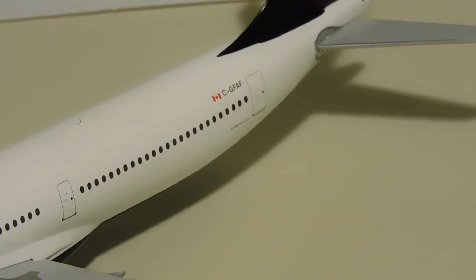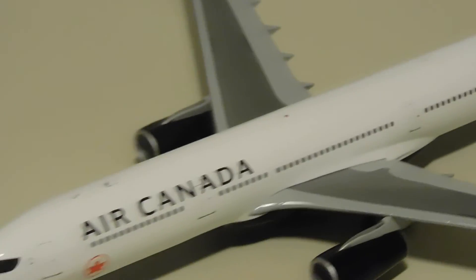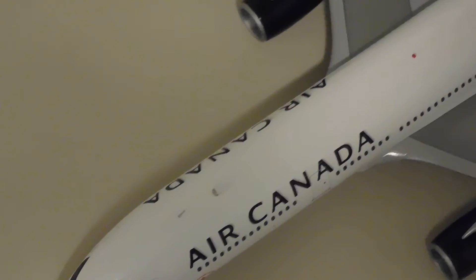The registration for this aircraft is Charlie-Golf-Foxtrot-Alpha-Foxtrot. Now let's take a quick look at the top of the model. We have the antenna, the wifi dome, the strobe light, more antennas, as well as the beautiful vertical stabilizer with the Air Canada logo.